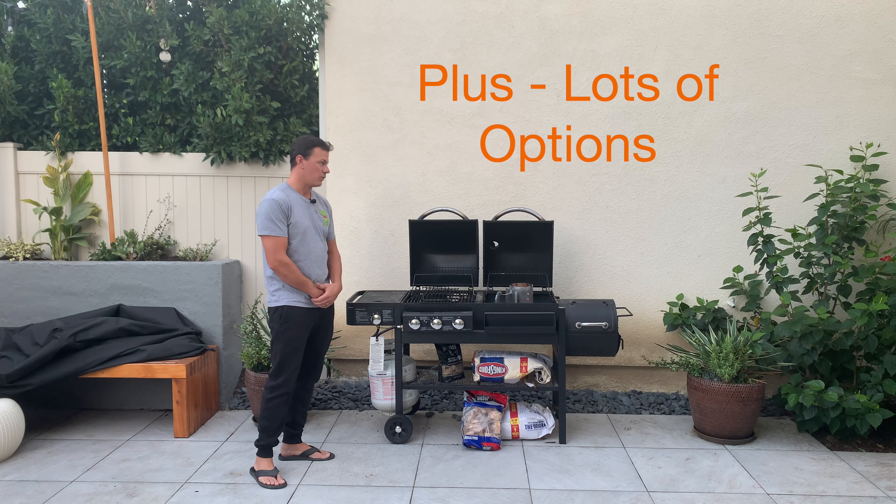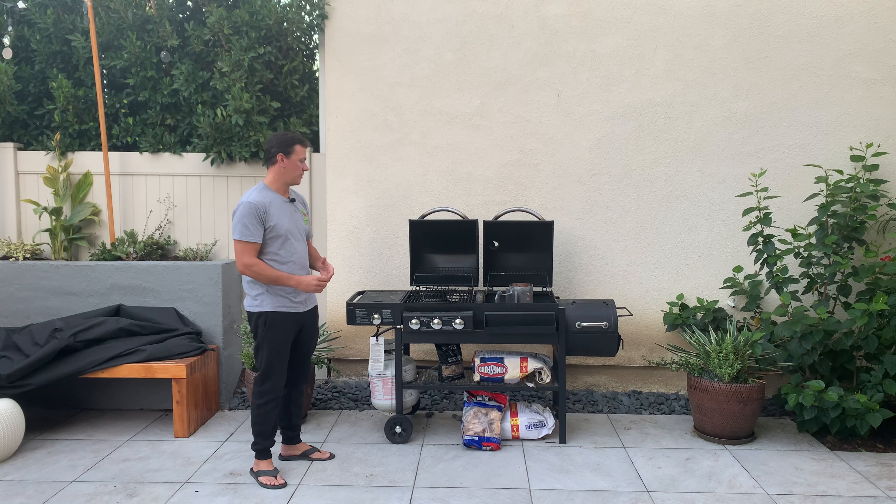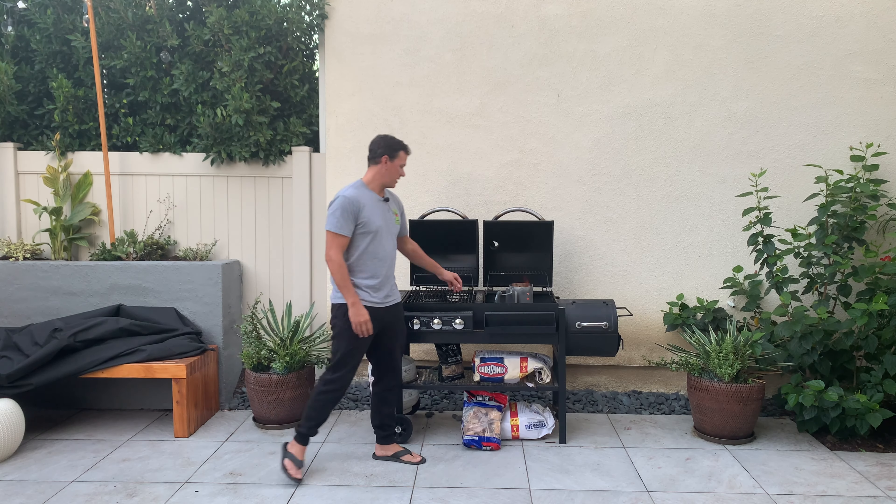Hey everyone, welcome back. This is Sean with Amazon Reviews. I want to give you a quick review of this nice three-in-one smoker, barbecue, and grill.